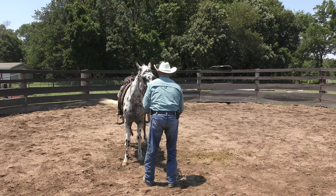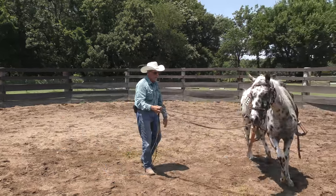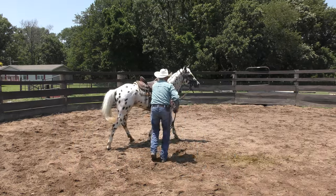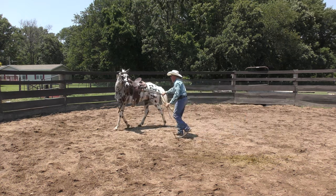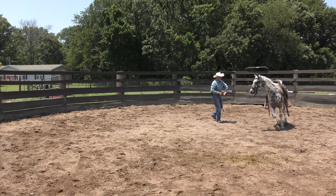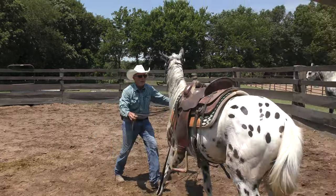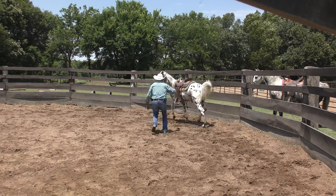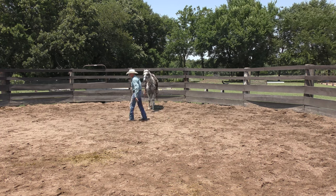Let me work on a little shoulder movement. You can see how sweaty he is — heat index is about 100 out here right now. Move this shoulder. The reason he didn't want to move that shoulder is because his girlfriend was standing right there beside the camera. He didn't want to leave her.